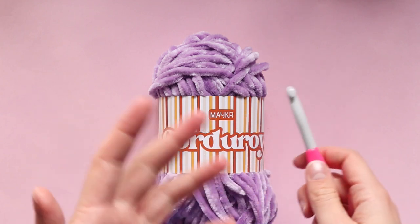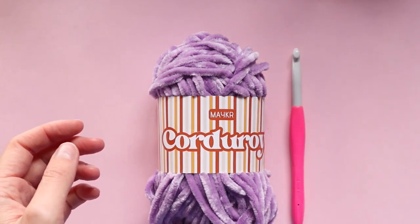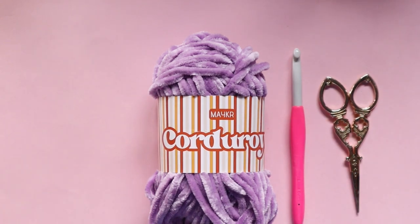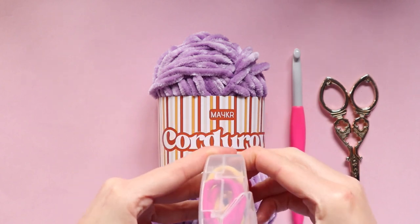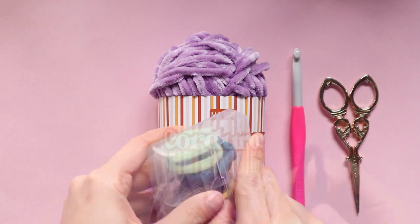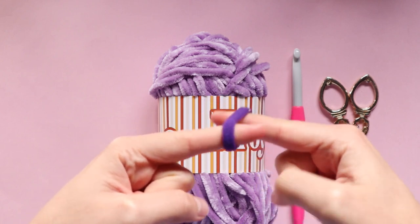It obviously needs to be able to stretch and wrap around our hair, so I'm going up a hook size and using the eight millimeter hook. You will also need some scissors of course, and you are going to need a hair tie or some sort of elastic. I like to use these seamless ones — as you can see, this hair tie doesn't have a seam, so it is just one entire piece.